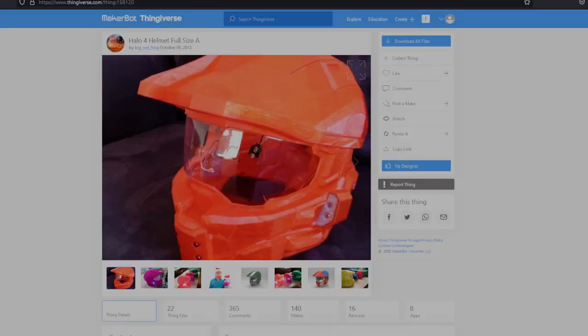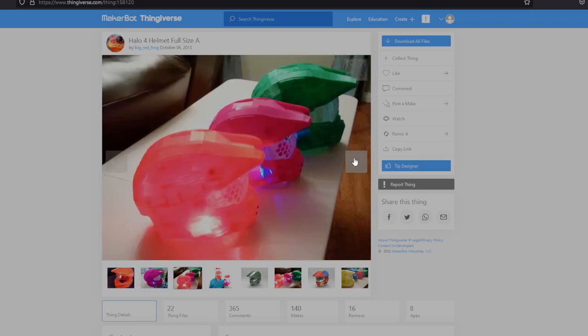This is the free Thingiverse file — I'll have the link in the description below. It comes in a million pieces and can be printed on really small printers. I used this time to finish up some of my smaller rolls and print it in a bunch of different colors, just to kind of finish some rolls off.